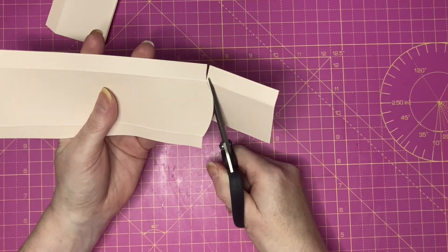For the top part of the spine you'll need another piece which is 3⅛ by 2. Along the 3⅛ inch piece score at half, rotate and score at half.